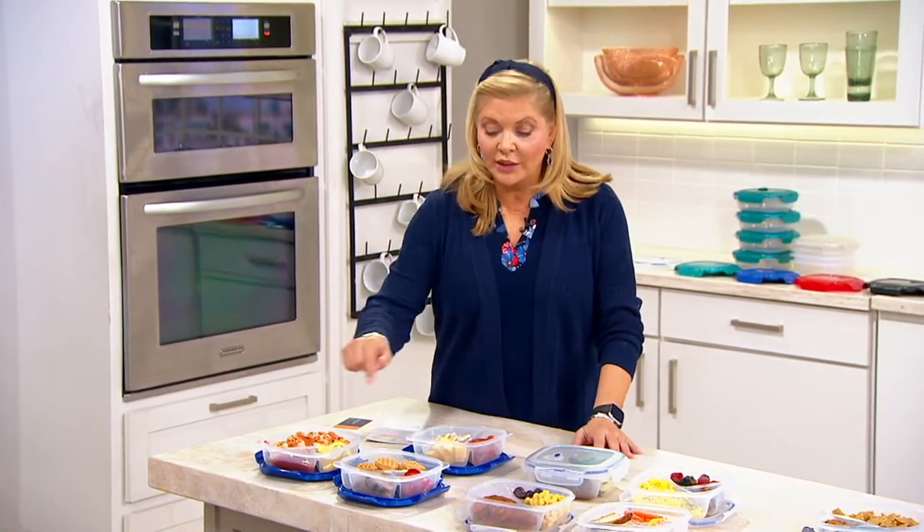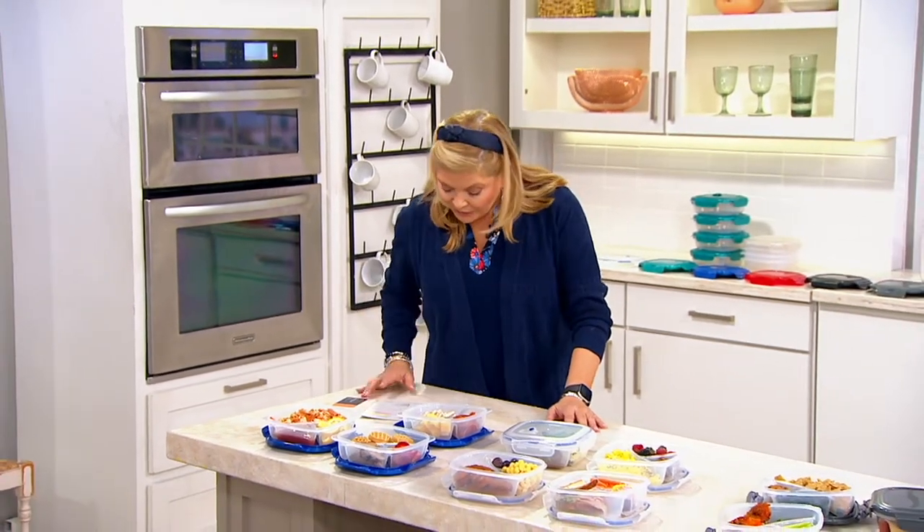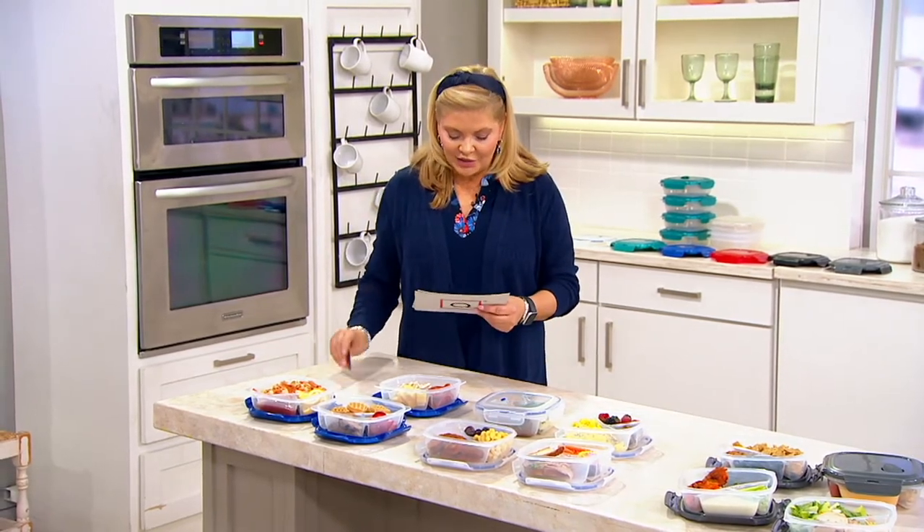You're going to get a set of four — one, two, three, four of these. They have the vented lid, so we'll go back to the microwave in just a little bit.